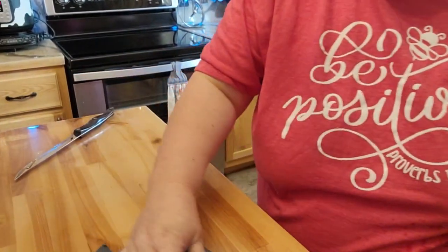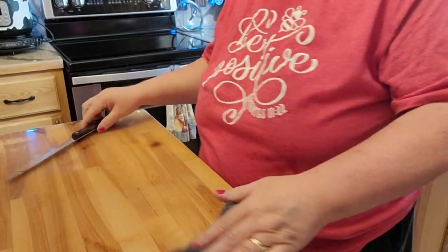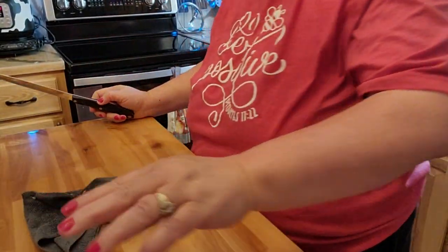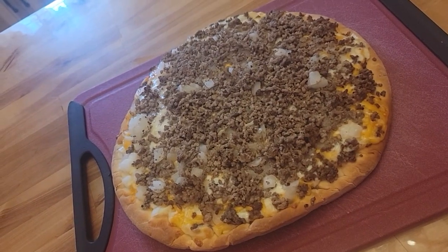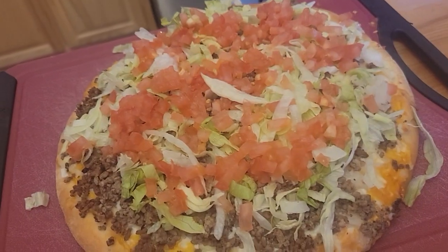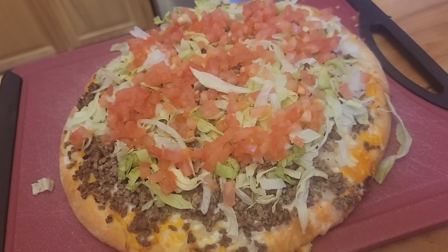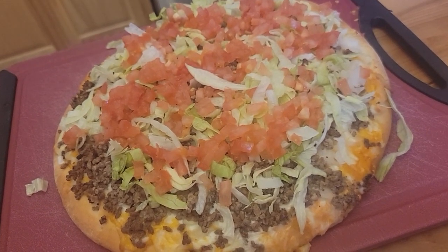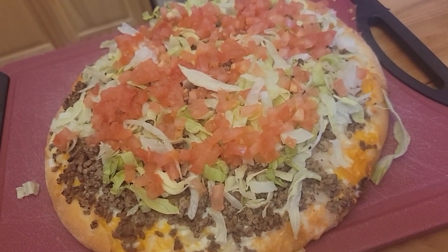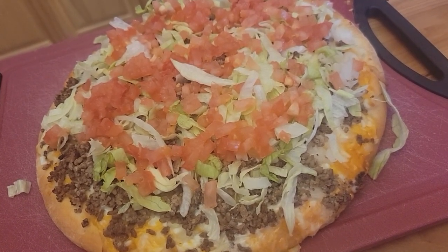I have some sliced lettuce already. I'll bring you back once we take the pizza out. This is before the lettuce and tomato, and this is afterwards. So this is a cheeseburger pizza made with freeze-dried hamburger, lettuce, tomato, onions, and Thousand Island dressing. Thank you very much for stopping by. Please like, share, and subscribe. Have a blessed day.